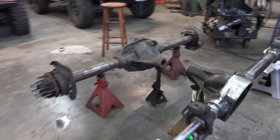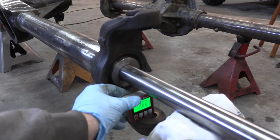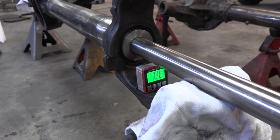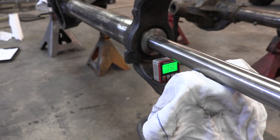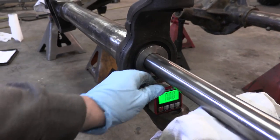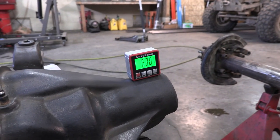I'm pretty sure I've got this dialed in. This side is at zero and the other side — once it's centered — is also reading zero. Half a degree margin is acceptable, and that is basically zero on both sides. We are at six degrees for pinion angle.